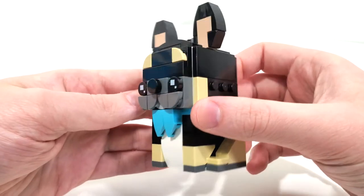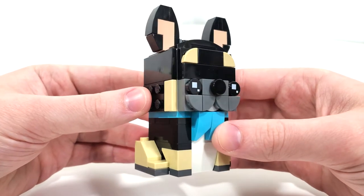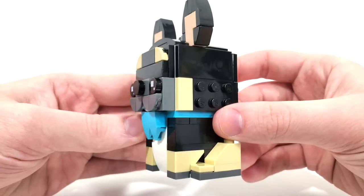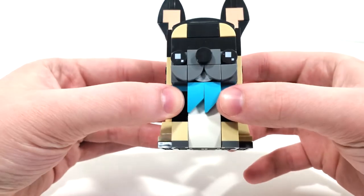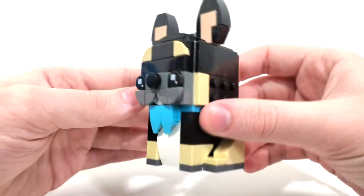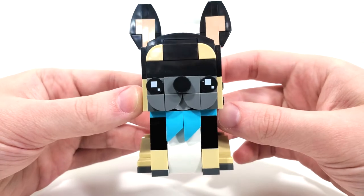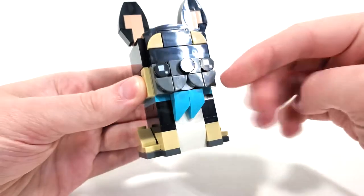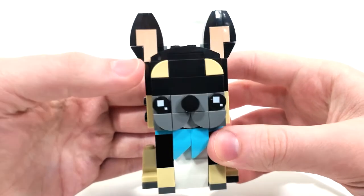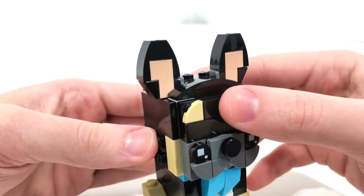Starting off with the adult French Bulldog, we get a lot of the same building techniques that we've seen for other dog Brickheads characters — a lot of building on the side. For the one accessory this character has, we have these lighter blue scarves, which I really like. Getting those slope pieces is pretty nice. The color scheme overall works fine, using a lot of black and tan, plus a little dark gray from the front using those melon slice pieces, which works very well.